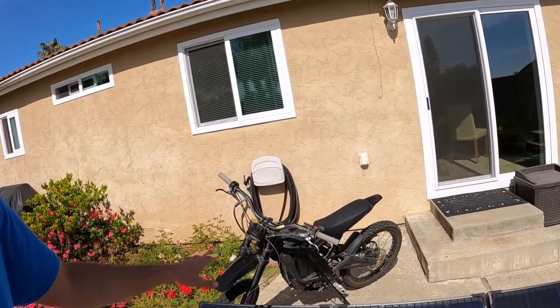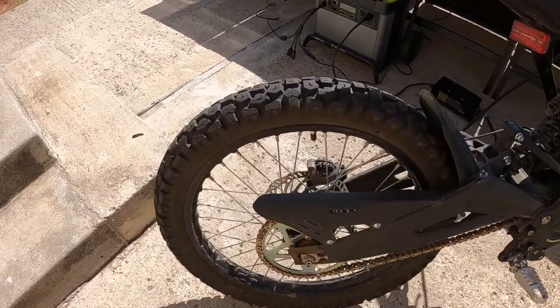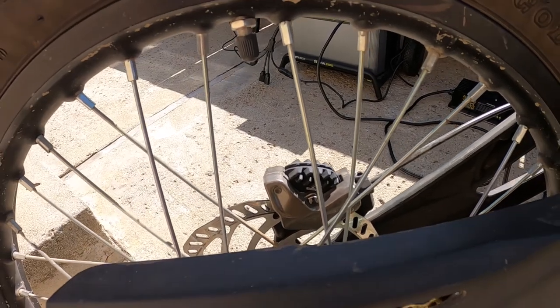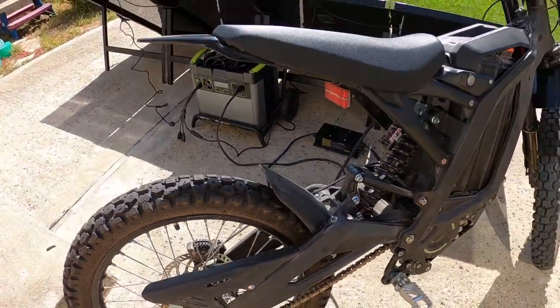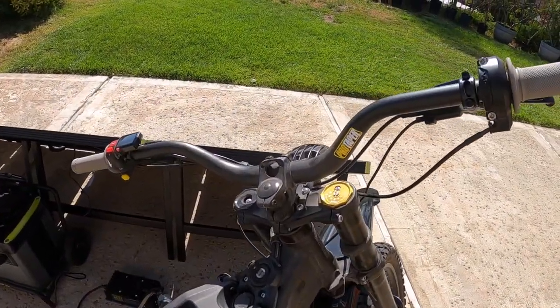I have a 60 volt stock Surron set up here. Sprocket in the back, it's all stock. I have the Shinko 244 tires along with the Shimano HO3C composite type brakes. Other than that, everything on the bike is stock. I do have three inch ProTaper riser bars in the front.